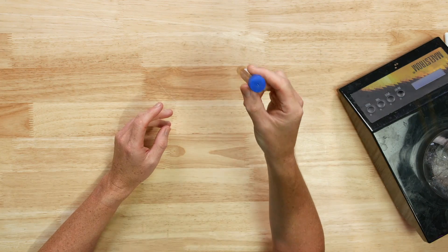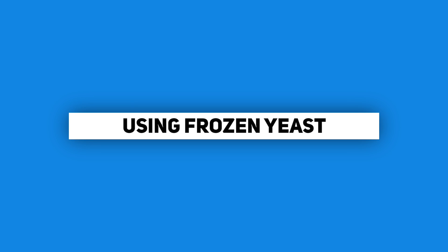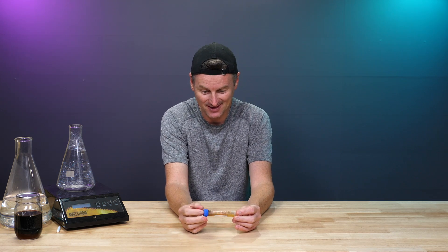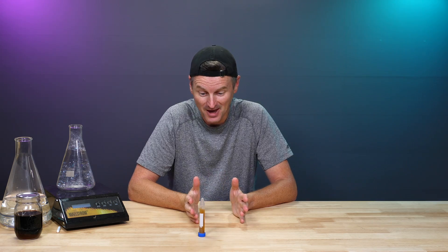So before I show you how to do it, let's take this yeast now and do something with it — try to bring it back to life. 20 billion cells is not going to be enough for most beers, so we do need to make a starter. I'm going to build a starter with this, leave it spinning for a couple of days, then crash it and decant it, and we'll see how much yeast we actually have.